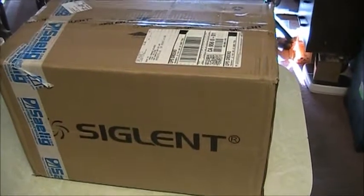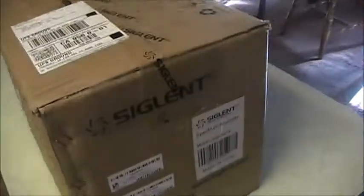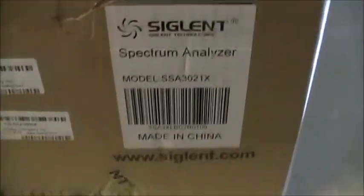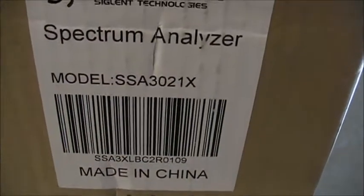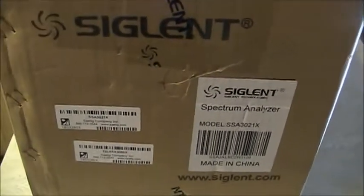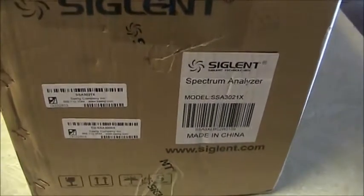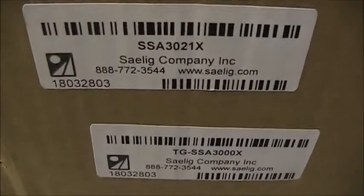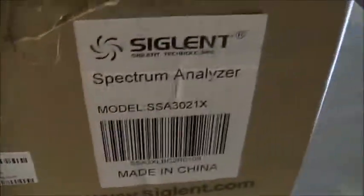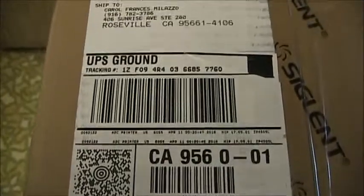We're going to be unboxing this new Siglent Spectrum Analyzer. This is the model SSA3021X. This is the way it arrived from Salig Electronics — it has the serial numbers on there, and it came by UPS Ground just now.